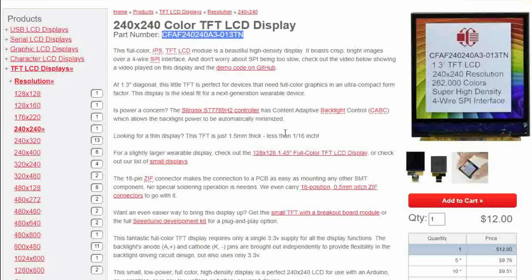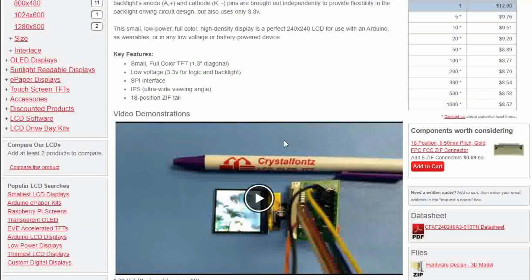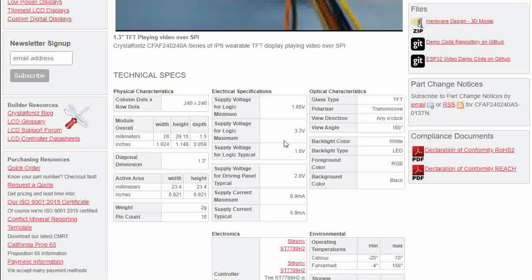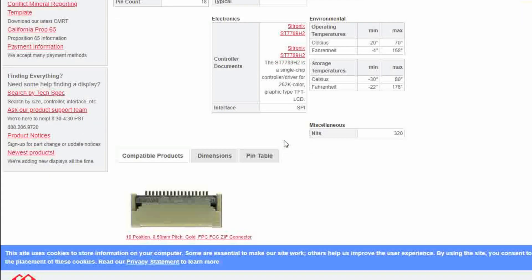You can download all our demo code, 3D models, and data sheets on our website — it'll be linked below. If you have any questions about this display or any of our products or services, let us know in the comments or email us directly at support@crystalfonts.com. Thank you for watching and have a great day.